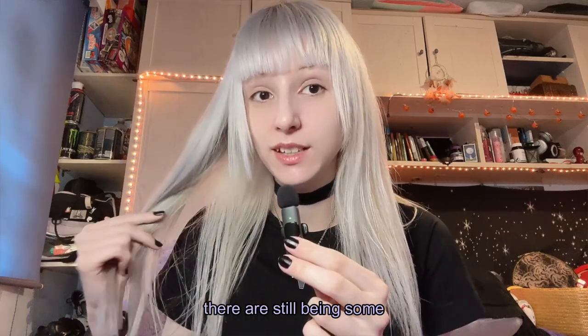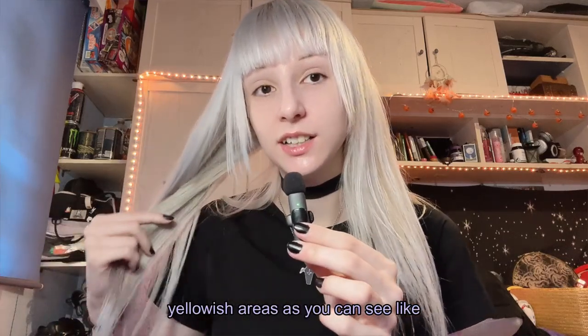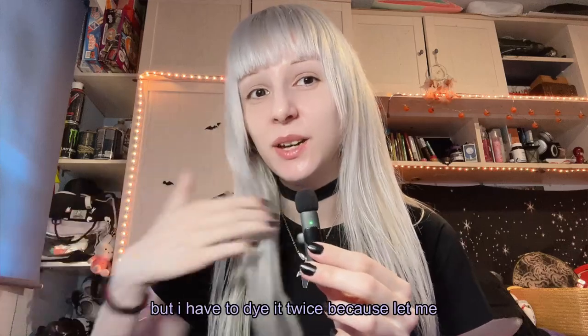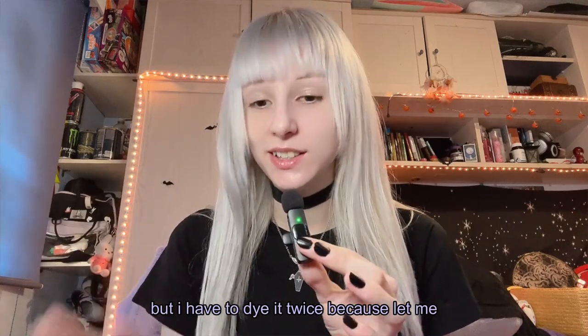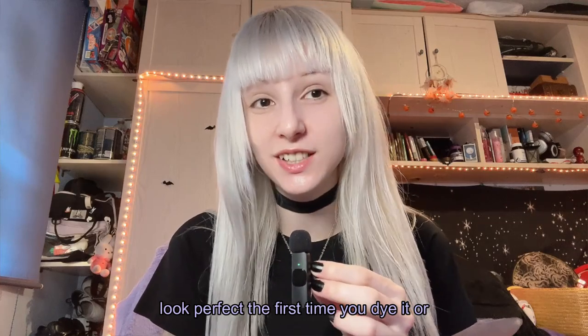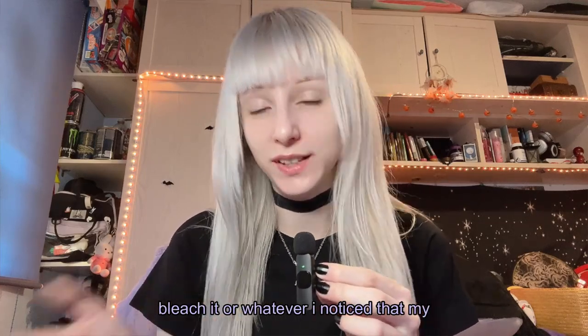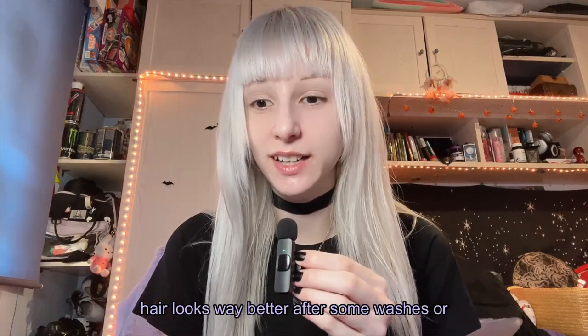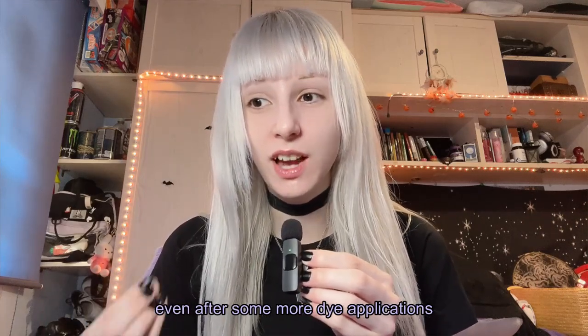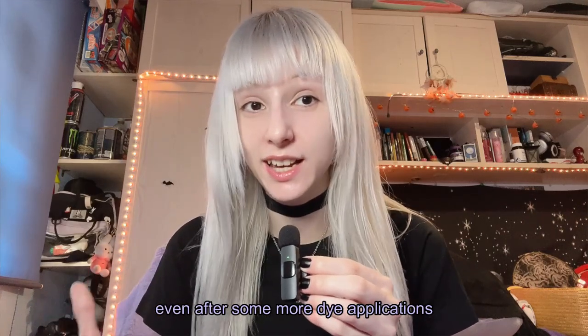There are still some yellowish areas, as you can see, and even green-toned areas. But I have to dye it twice. Your hair will never look perfect the first time you dye it or bleach it. I noticed that my hair looks way better after some washes or even after some more dye application.